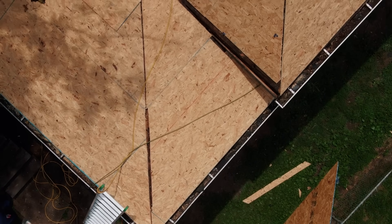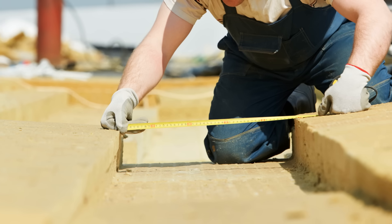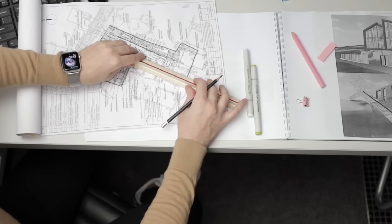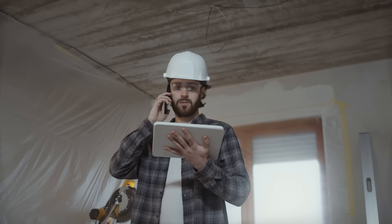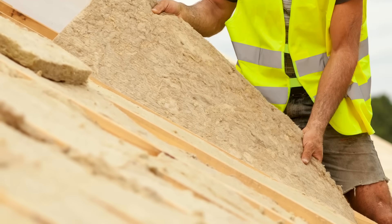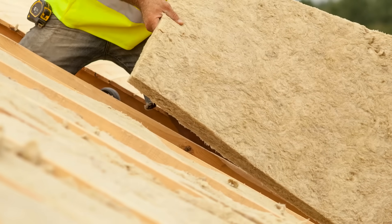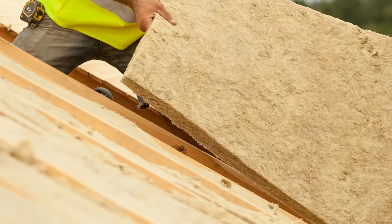So, you're looking to install exterior insulation on your roof assembly, but how do you actually do it? This is one of the most common questions we receive from both design professionals and builders alike. In this video, we're going to give you three different strategies that you can use to integrate exterior insulation for your roof system, as well as discuss some of the critical details that you need to get right before you start. Let's get into it.